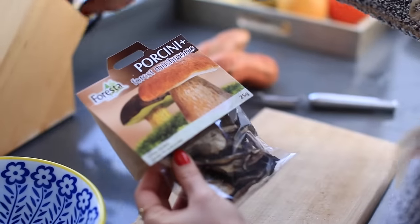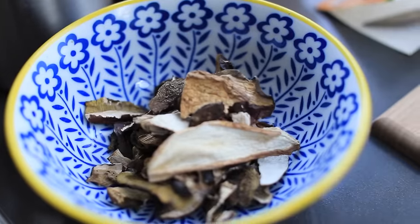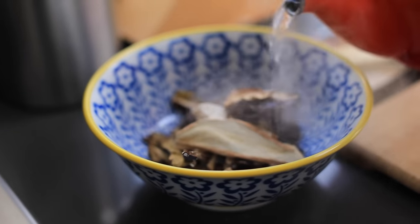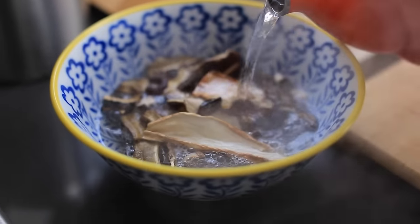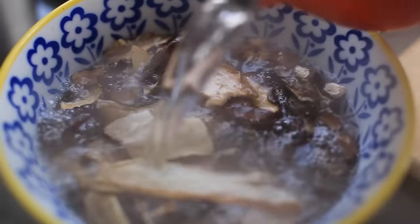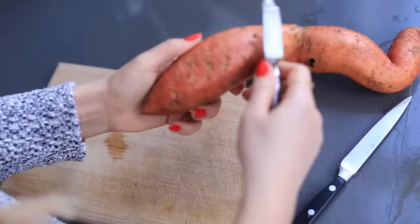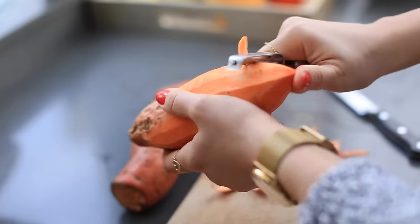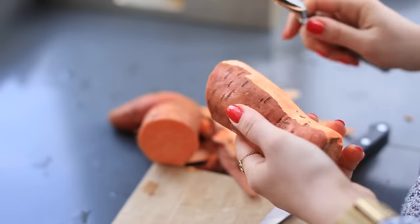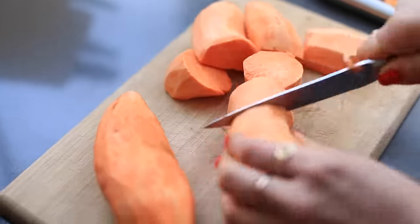It's dinner time and I'm making my favorite mushroom dish. I'm using wild mushrooms, which I soak in hot water — they smell absolutely amazing. I'm also making sweet potato mash, so I take a few sweet potatoes, peel them, boil some water, and slice the sweet potatoes into big chunks.